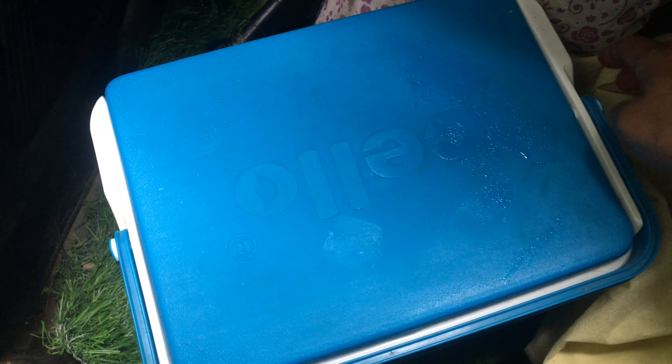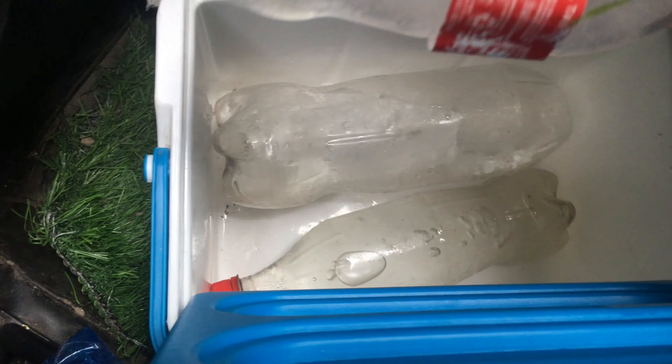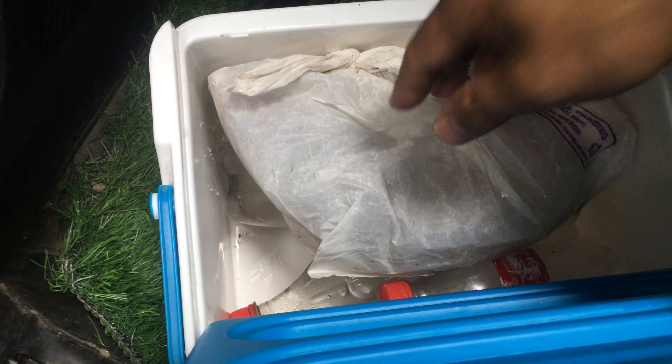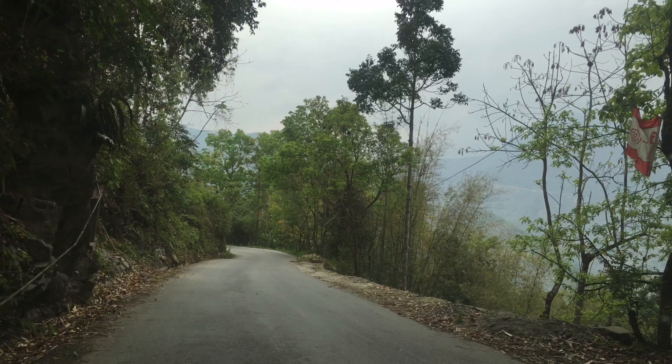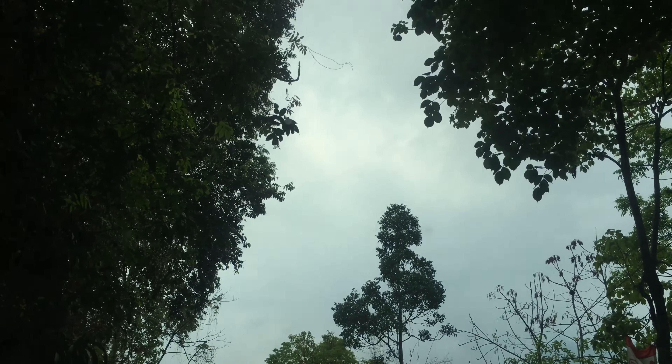Let us check. The camera is working. And this day you can see it's got a game — it's not to be on the ground. And it's working well.